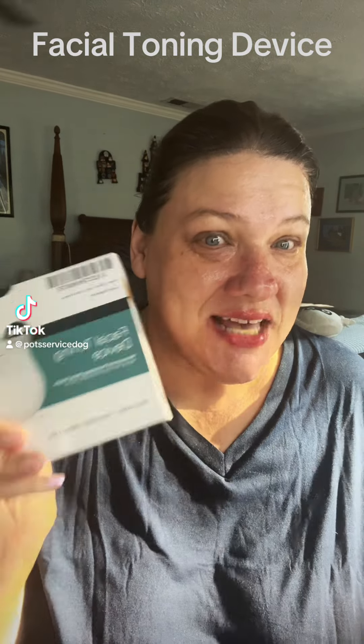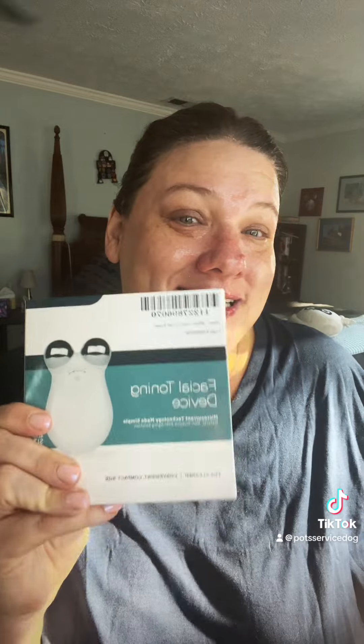I got in a facial toning device — I have seen these all over TikTok and I wanted to try it. I have my metacube and I love it, but I got this one sent to me. I did my evening skin care and I have my moisturizer on, so we're gonna try it.